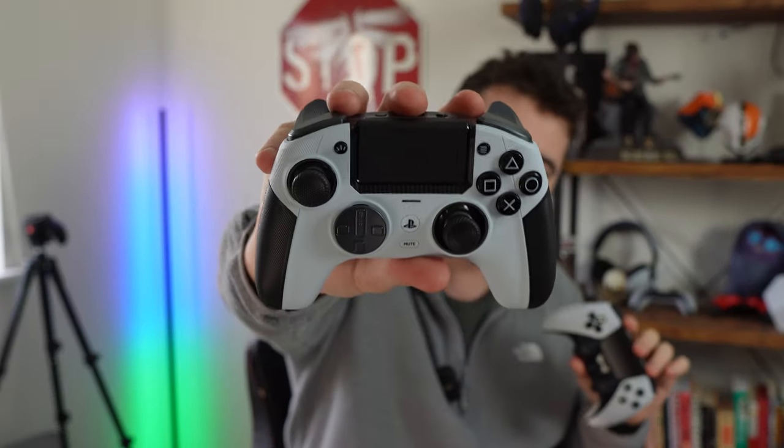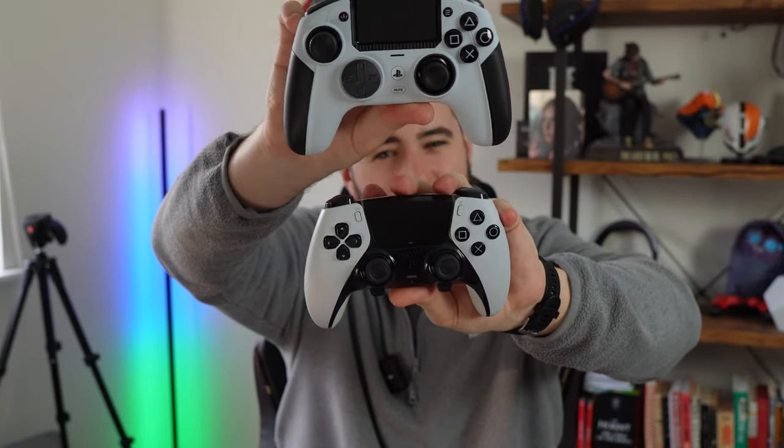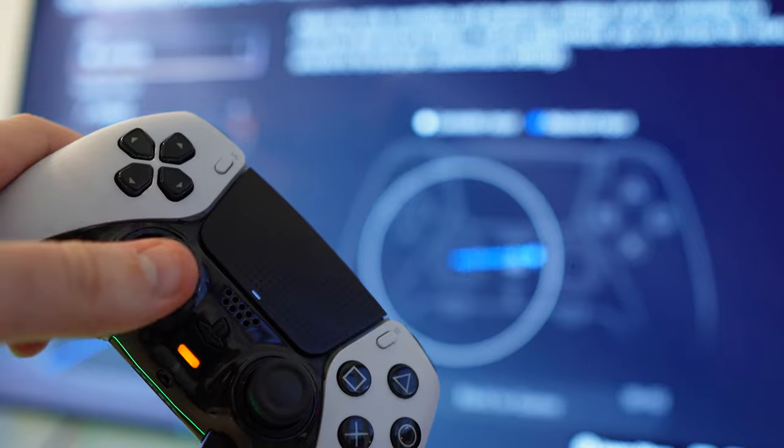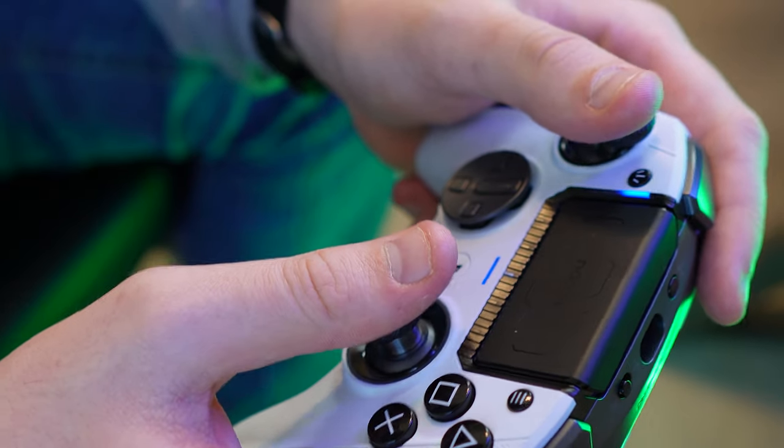Ultimately, where are we landing — with Sony's own DualSense Edge or the Nacon Revolution 5 Pro? I think it depends on the type of experience you're looking for. On a scale of customisability, the DualSense Edge would land somewhere in the middle, with the Nacon Revolution 5 Pro being slightly higher up. I found the DualSense Edge to be the best of both worlds: it's immersive and it's customisable, whereas the Revolution 5 Pro is just customisable. The DualSense Edge is a bit more user-friendly and has a better build quality, but I did really come to appreciate the form factor of the 5 Pro.